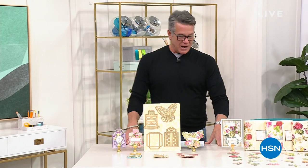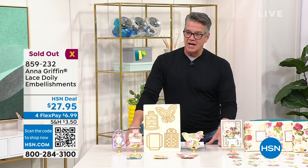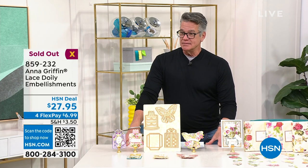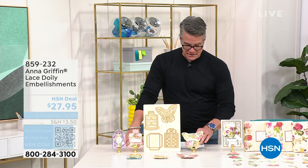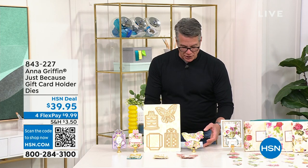Lots and lots of well-wishers — we wish you a very happy anniversary here at HSN. Quick update: the doily embellishments that we were just showing you did sell out. So congratulations to those of you who picked them up. We are going to move on — we've only got about 20 minutes left in the show.